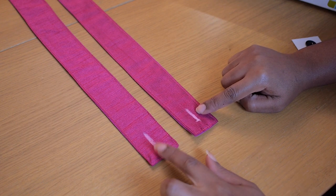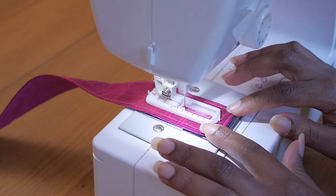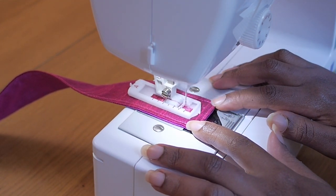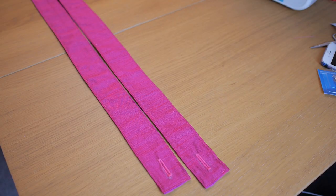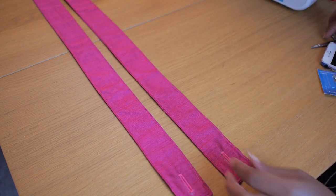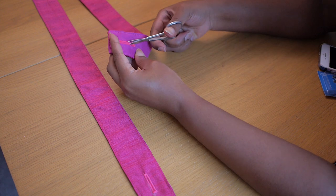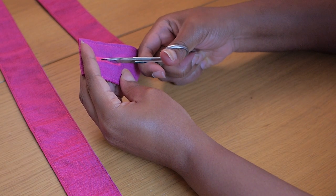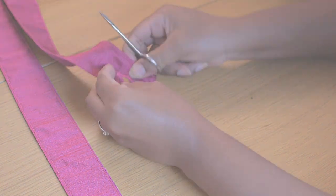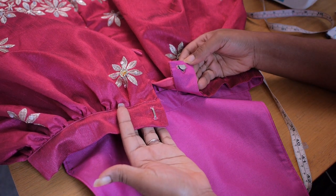My machine came with a buttonhole foot so I can make buttonholes myself. If you'd like me to do a separate video on this, let me know in the comments. Once the buttonholes are done, I go in with my small scissors to cut them open so they're ready to use.